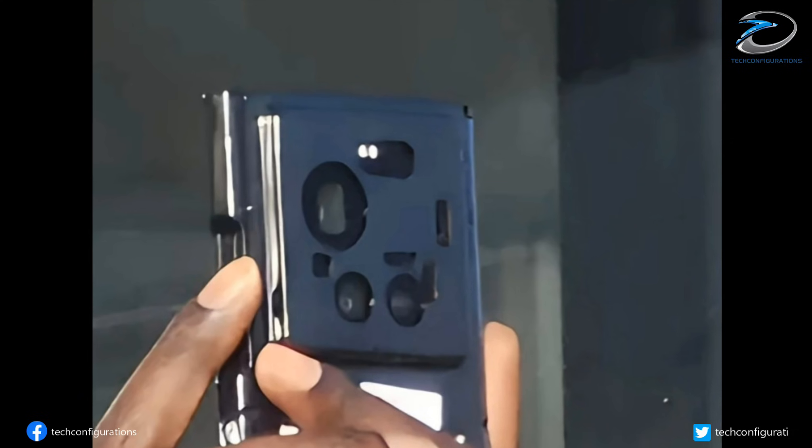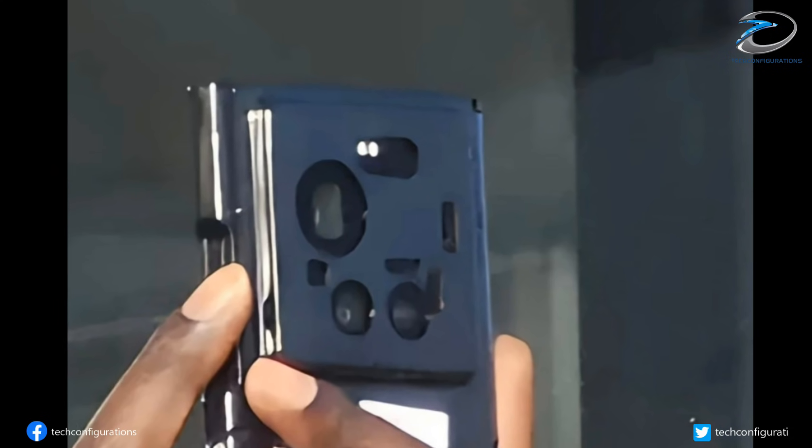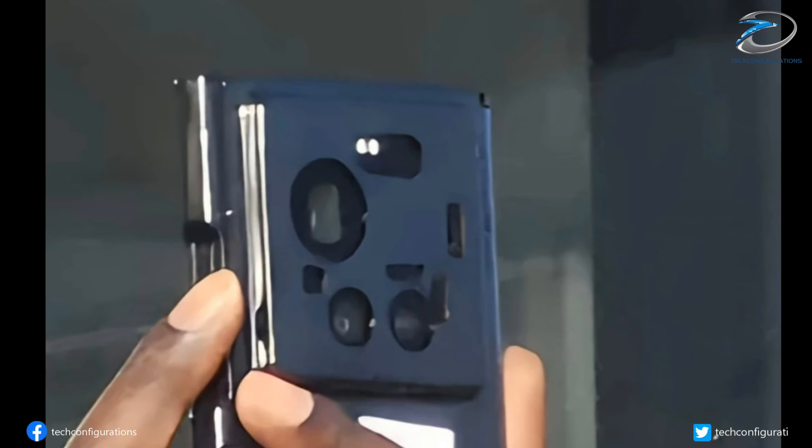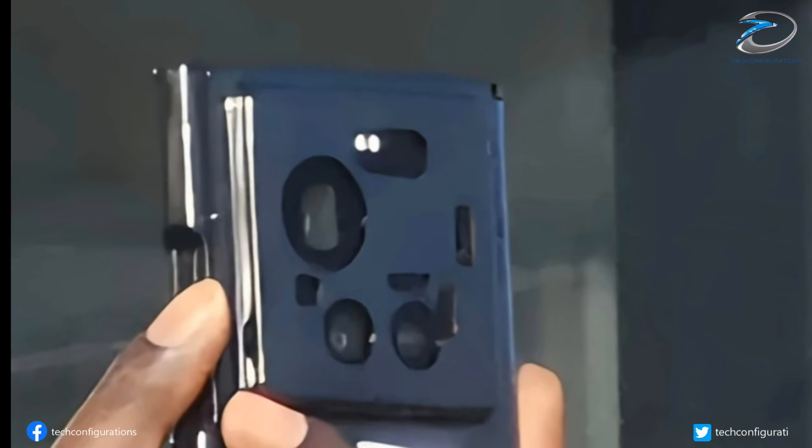The leaked images show a black prototype with a metal frame and exposed screw cutouts, probably for internal assembly. But remember, this is not the final design — Xiaomi could still polish the exterior before the launch later this month in China.